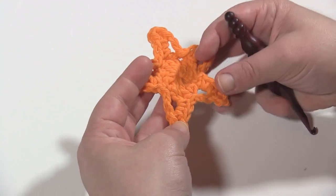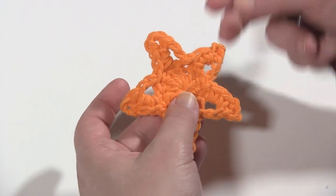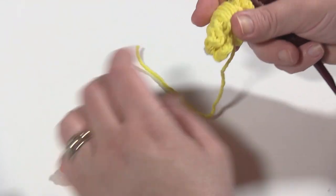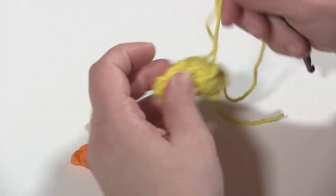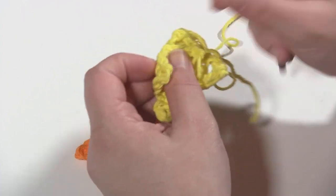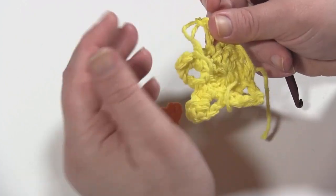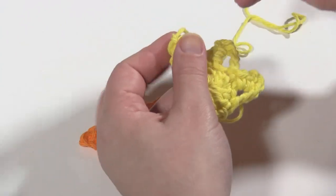Here I have the first star of the cowl. You go ahead and make the first star and finish it off as you normally would. Then you start the second star — I have it pre-made a little bit so you don't have to watch me make the star. If you have troubles with the stars, please look at the blog post. I have a step-by-step photo tutorial for the stars themselves.